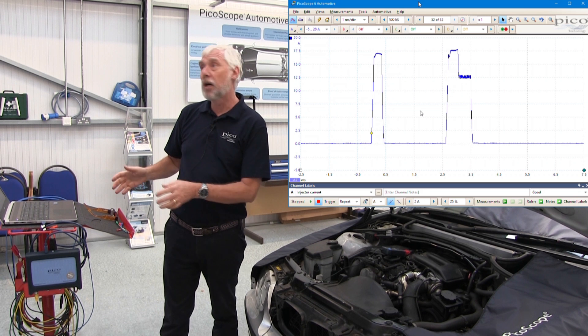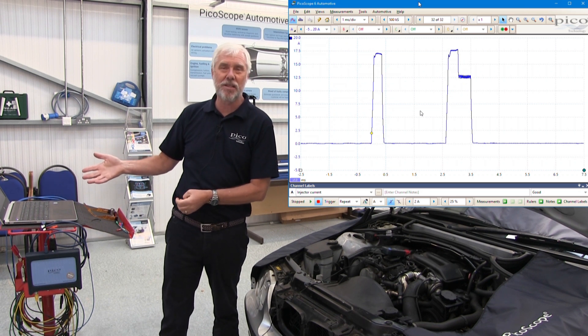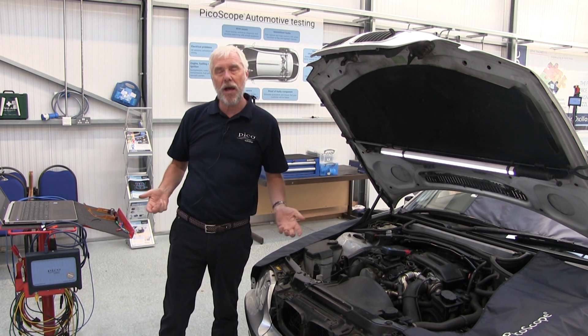I can use the zoom tools and scroll tools to examine it further if needed, but it's almost exactly the same as the example that PicoScope provided. If that wasn't the case, there's further help available in the guided tests.